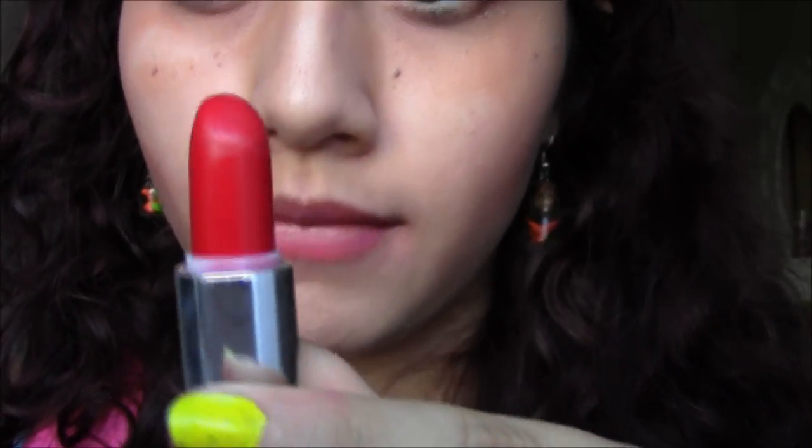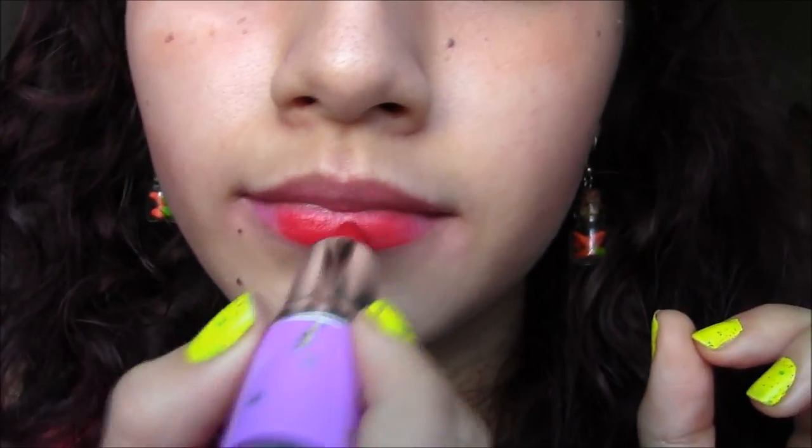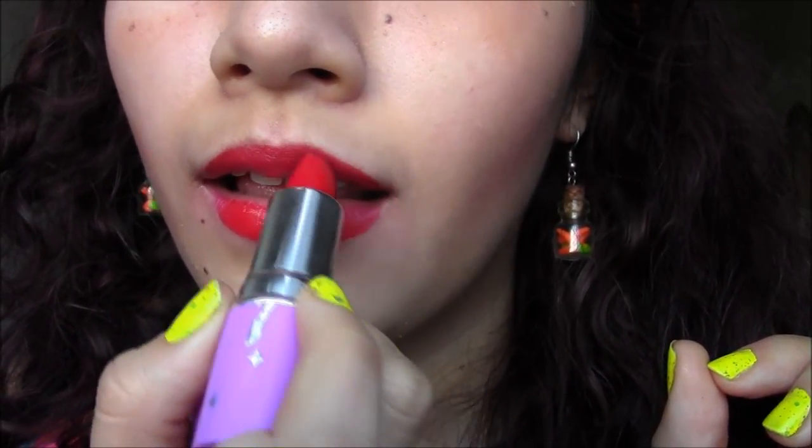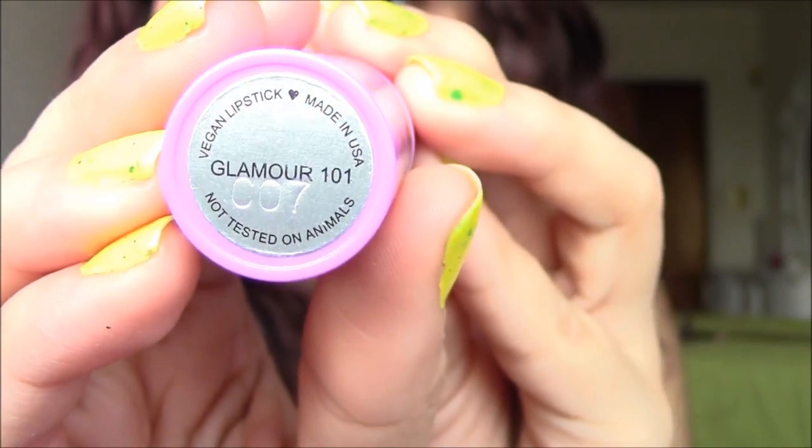Retro Futurist is a blue-toned red — a very classic, very pretty red. It goes on nicely but it can be a little bit watery, so it benefits from a traditional lip liner prior to applying the lipstick. It can be drying if you wear it too many days in a row, but I don't think any of the Lime Crime lipsticks are super drying unless you use them constantly. It's a very pretty blue-toned color.